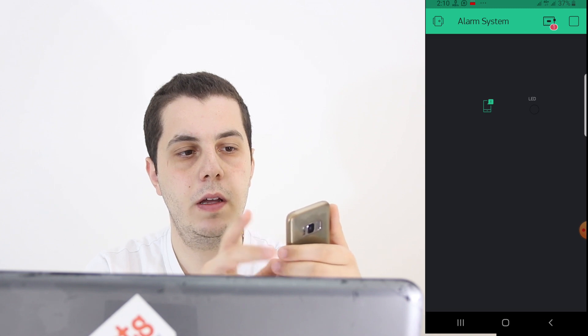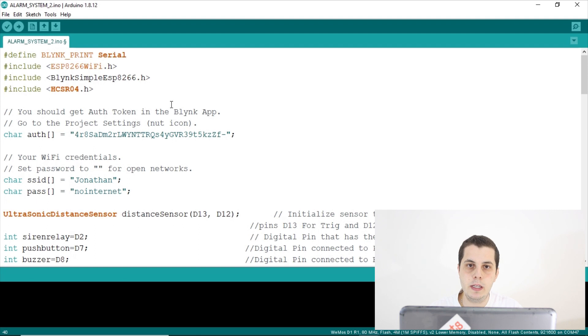To get your authentication token, copy it to your phone or email it to yourself. That finishes the mobile app setup, which will connect to our Wemos D1 when it's online. Now it's time to write our Arduino code. If you don't want to write it yourself, you can download the file from the link in the description below and edit the authentication token, the Wi-Fi SSID, and the Wi-Fi password.